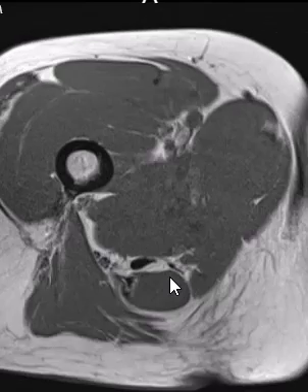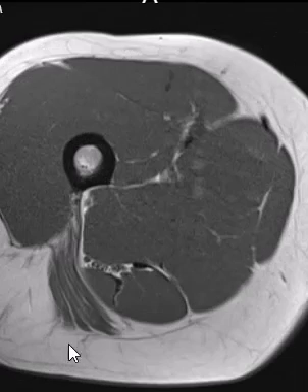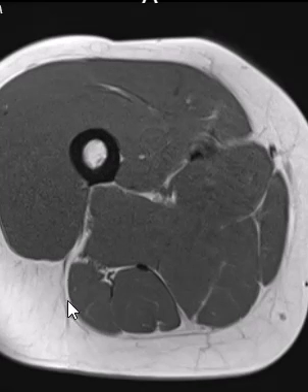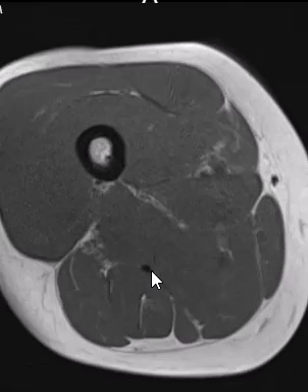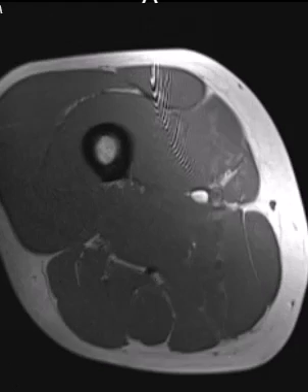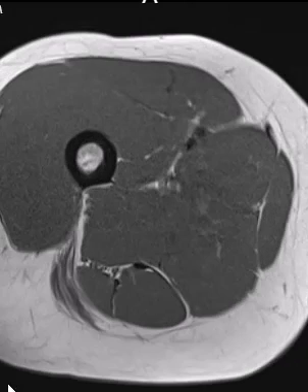The semi-membranosus and semi-tendinosus are combined here, and we follow them down. The semi-membranosus eventually comes out more laterally. Here is a muscle belly — this is the semi-tendinosus, and the biceps is a little tendon along the anteromedial margin.